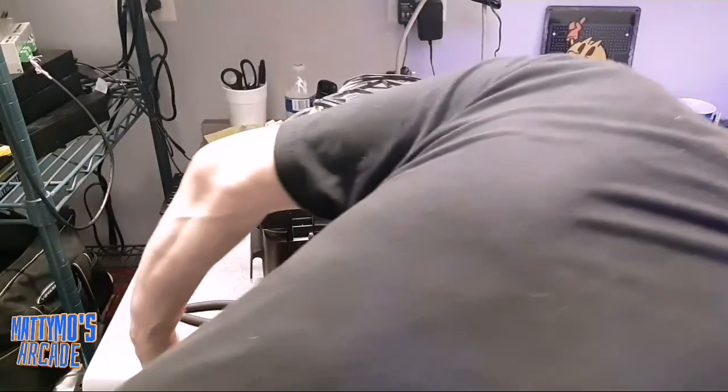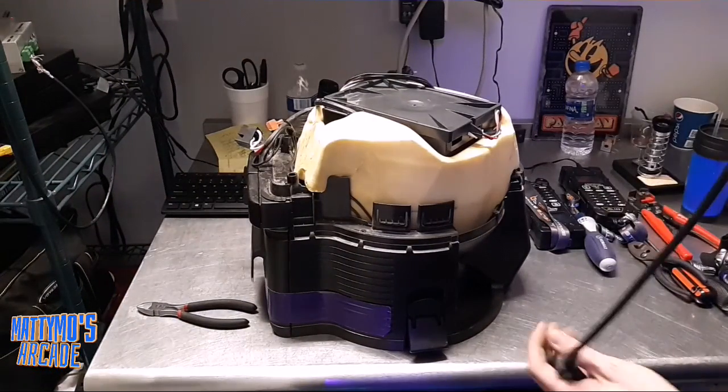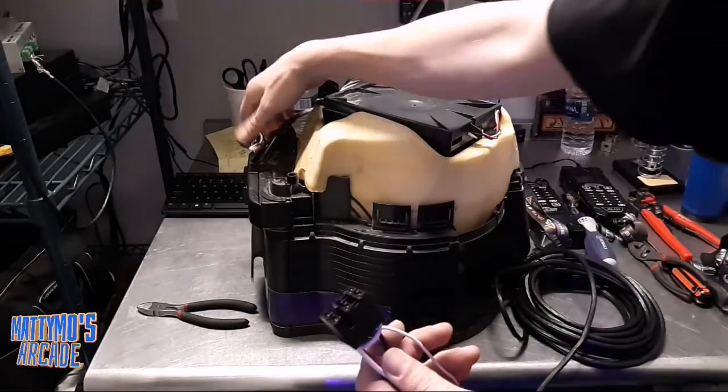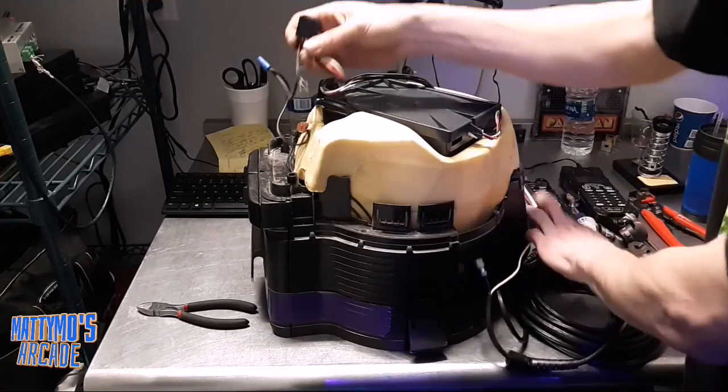We have the new power cord here. I want to get out of the way so I can show you these plug-ins. So we have the new one here, and here is the old one. The problem is this one — it looks like maybe a ground wire that comes off.